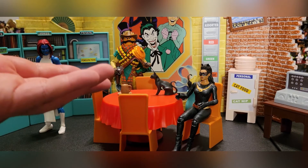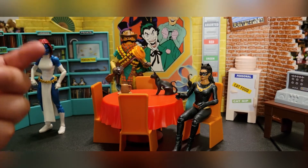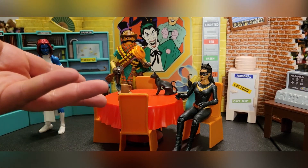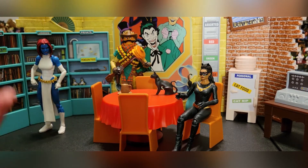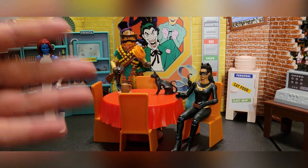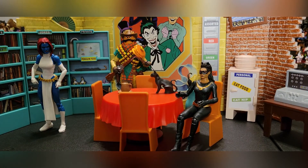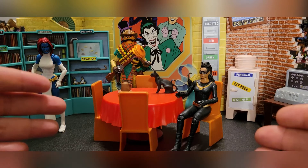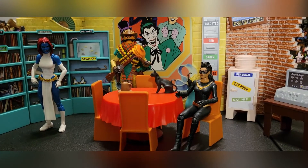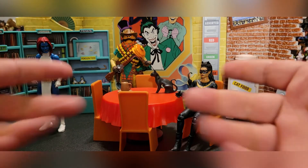Todd, you could have charged $20 more and given us working drawers, working doors, a soft goods tablecloth, and maybe some more accessories — and I would have been fine paying that. But I'm also fine with just this, because for photos and for other toy lines like Ninja Turtles, Power Rangers, or G.I. Joe Classified, this is going to be amazing for displays and photos. So if you see it, pick it up — you will not be disappointed. I absolutely love it, and thank you so much, Todd McFarlane.